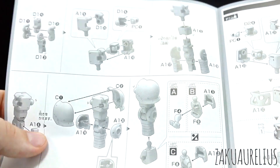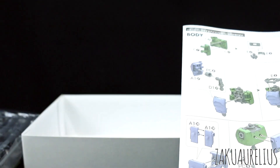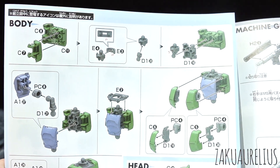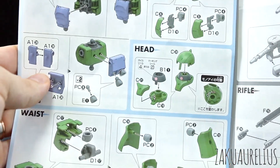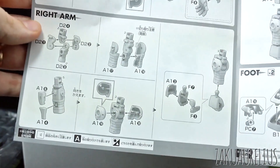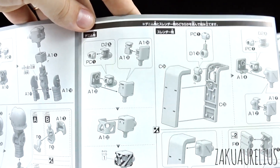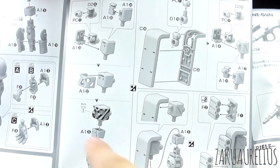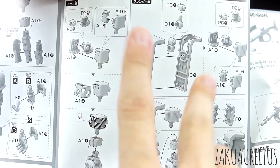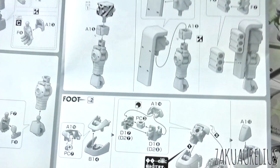Construction interestingly starts out with the color page first — body, then head, then waist — which is kind of nice. Then moving on to the left arm and right arm, where you'll have the two different options: the main arm is the same but then you split depending on whether you want Denim or Slender. That symbol in the middle is a reminder that you have an option one way or the other.